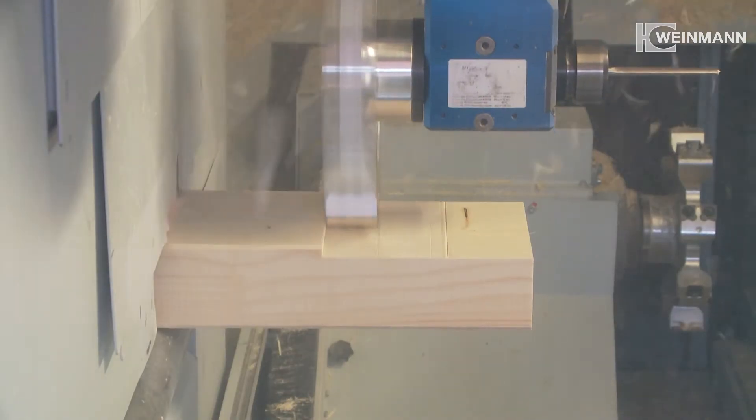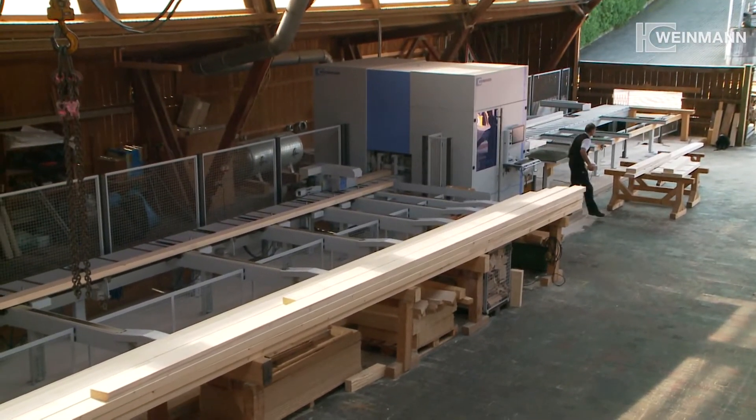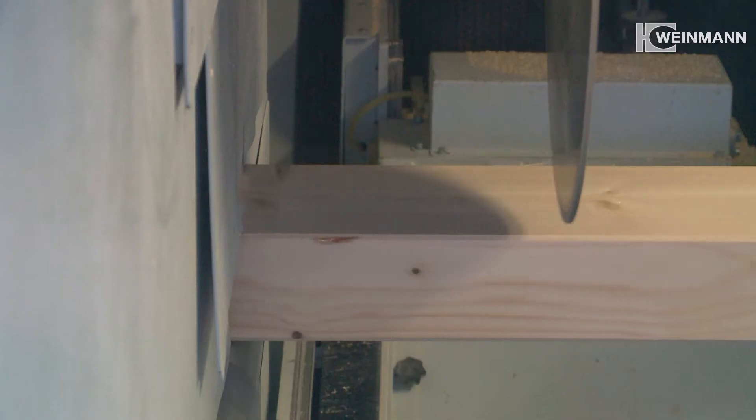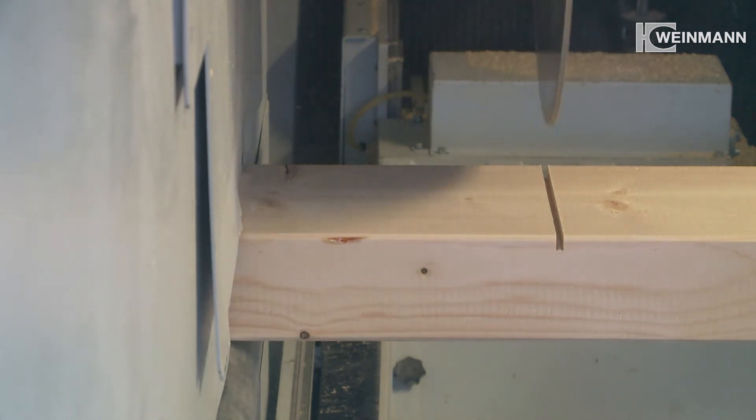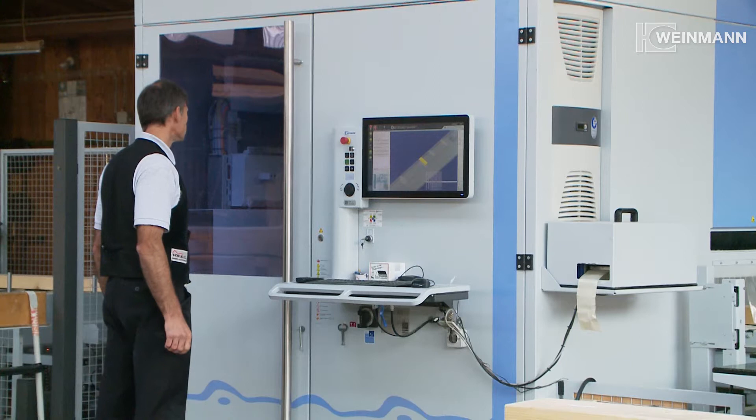Compact, versatile, precise. Here is Weinmann's WBZ160 Power 6. This carpentry machine permits a highly flexible production and optimizes cutting for timber frame construction and roof framing.